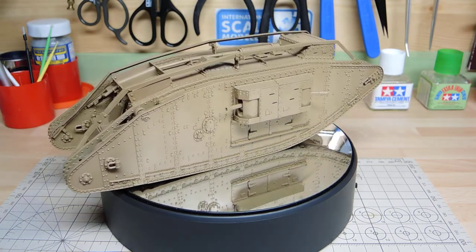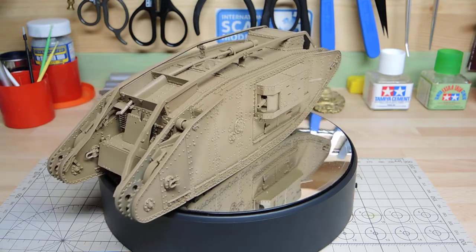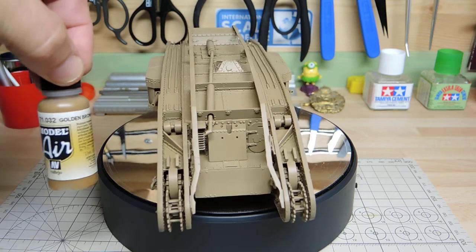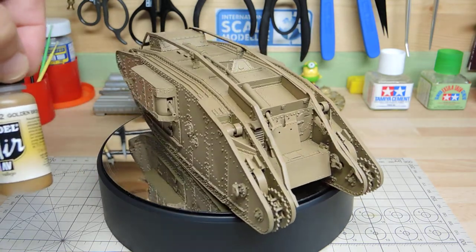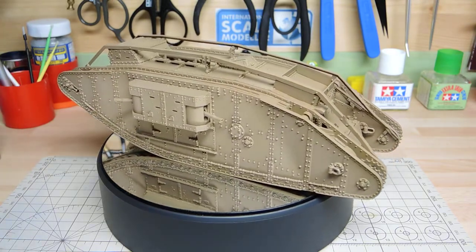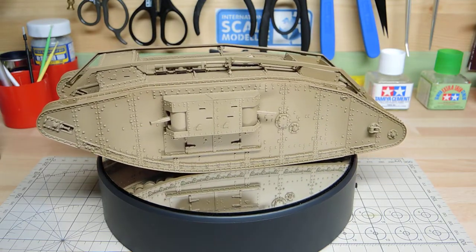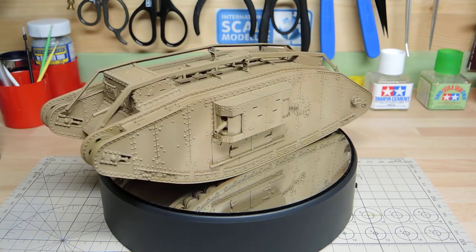The first colour I used was Vallejo 71.032, called Golden Brown — I'll bring it into picture so you can see it clearly. There you go — that's the one, Golden Brown 032 Model Air. I applied a complete coat; it's quite a dark coat compared to what you can see now. I lightly misted it all over the vehicle, into all the crooks and corners, but I gave it a dark coat — I knew it was too dark.